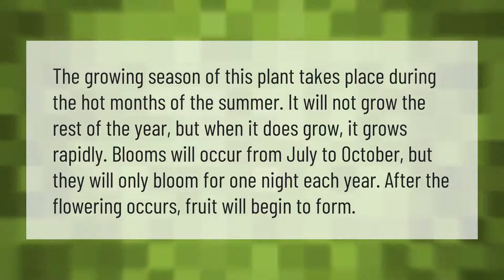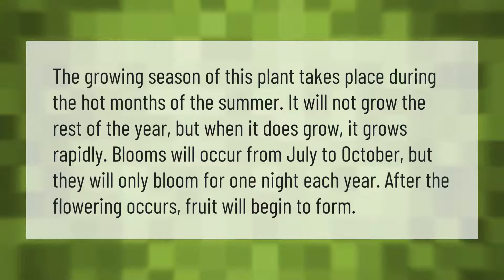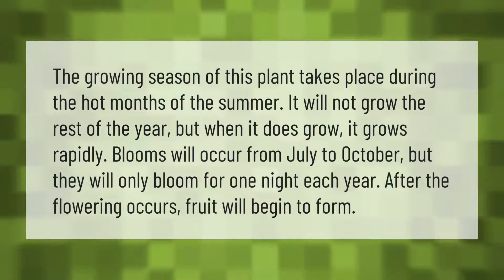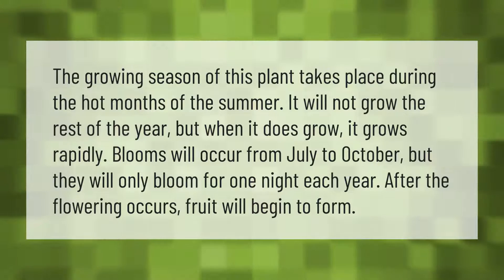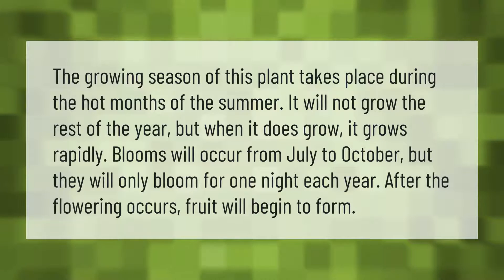The growing season takes place during the hot months of summer. It will not grow the rest of the year, but when it does grow, it grows rapidly. Blooms will occur from July to October, but they will only bloom for one night each year. After the flowering occurs, fruit will begin to form.